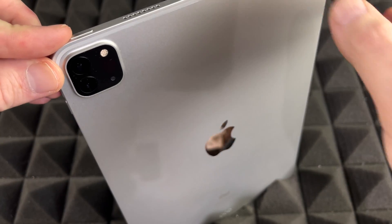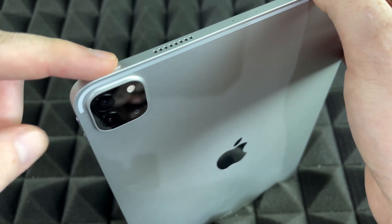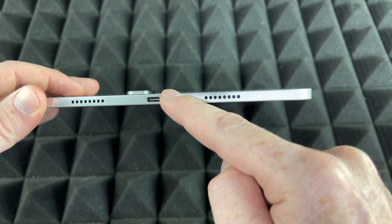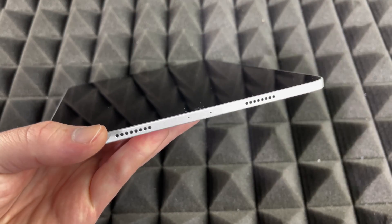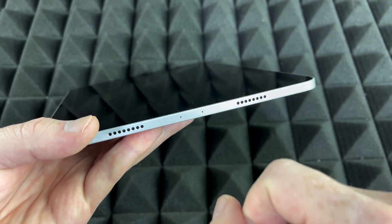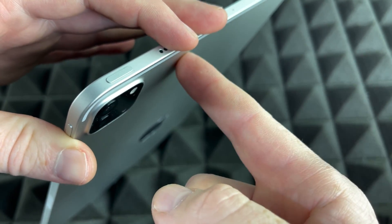I'm going to quickly show you around your iPad before we get started. These are your cameras. On the top is your power button, volume keys on the other side. On the bottom of your iPad is where you connect your cable to charge it up — same goes with all iPads. There's also a front camera on the iPad as well.